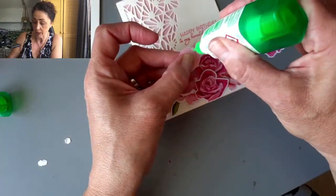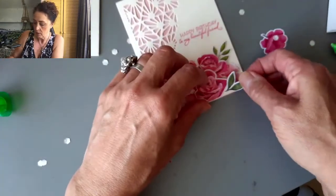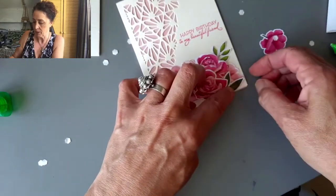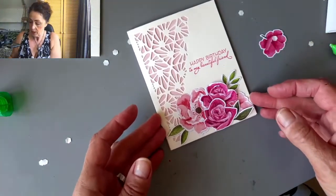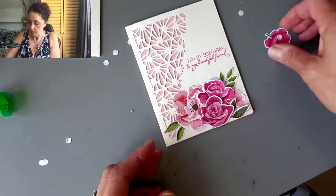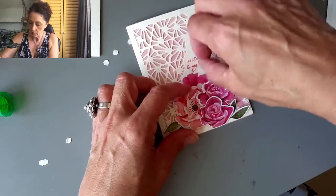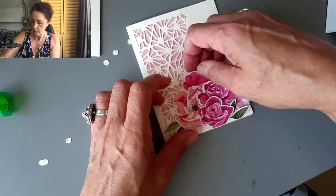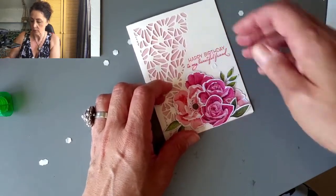Stampin' Up! trips are amazing because we get to connect with other demonstrators that we see their work but don't get to see in person. And it's so nice being with people who share your passion and your lifestyle and your work. Isn't that pretty? I wanted it to go up a little bit more, so I'm going to do one more and tuck it in like so.